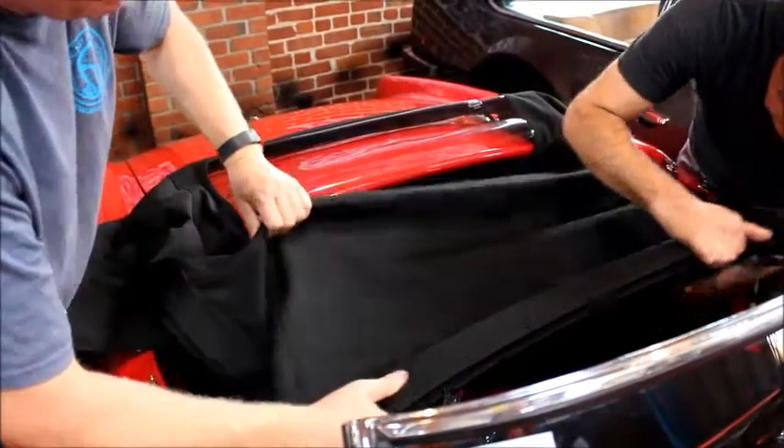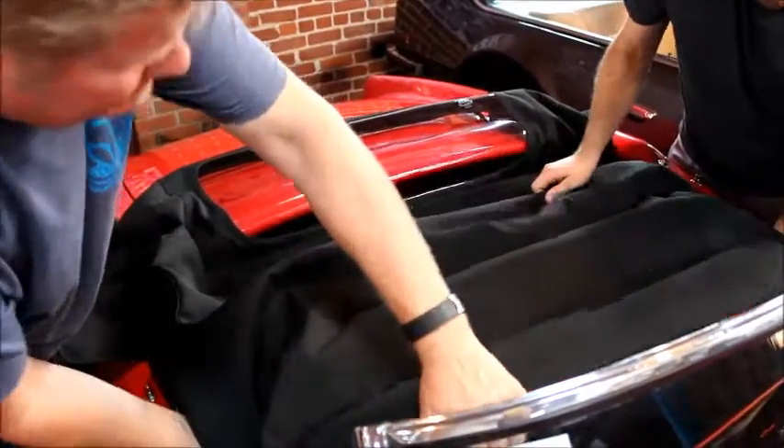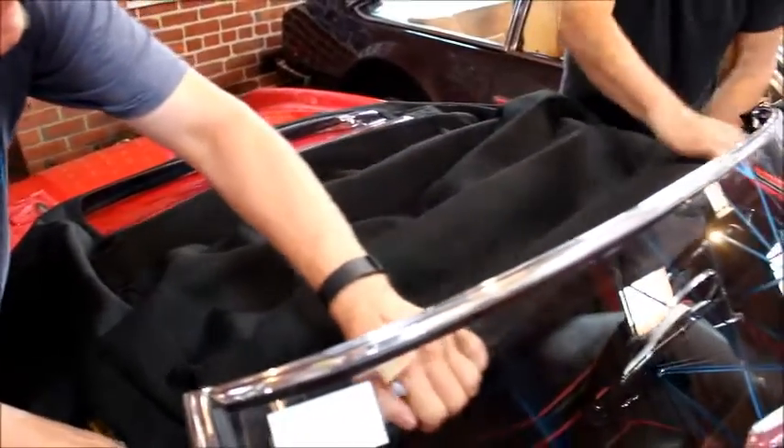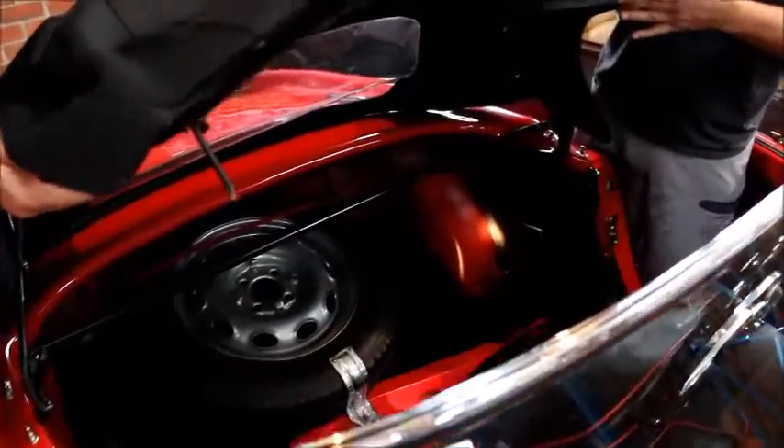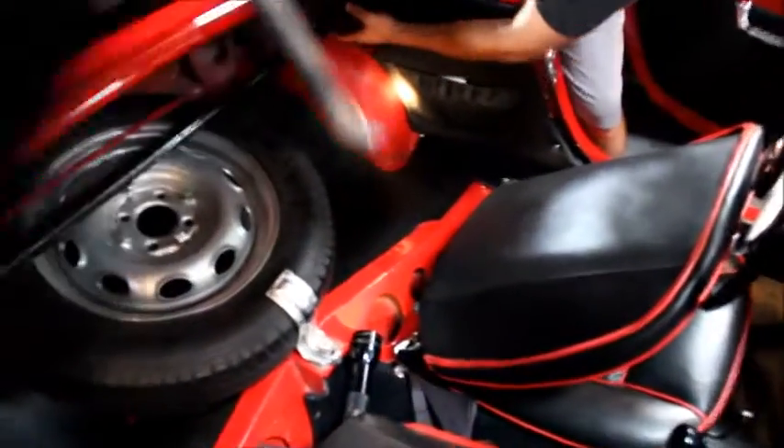Grab one of the elbows and pull it partially forward. The important aspect to understand is that each side has a safety catch latch. There's a small hook behind the driver's and passenger's shoulder area that goes underneath the safety catch pin on each side. Without that, the top won't fit flush against the windshield in the front.